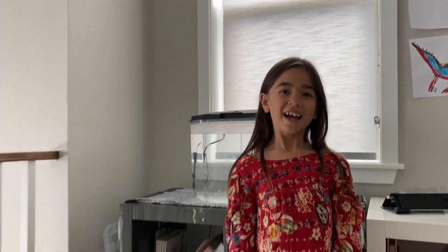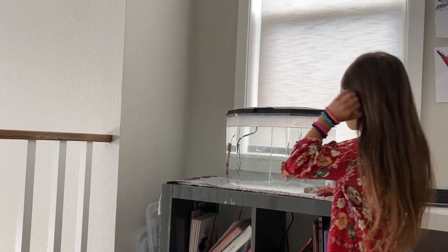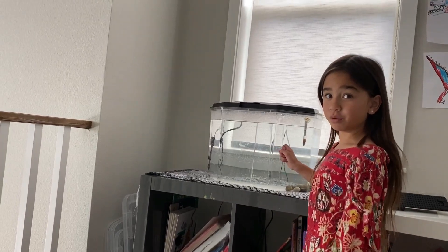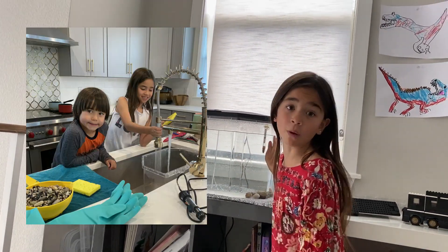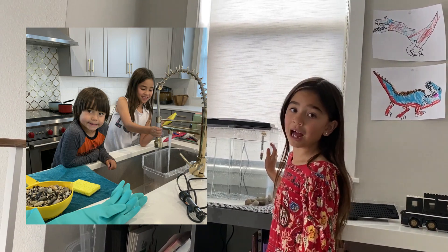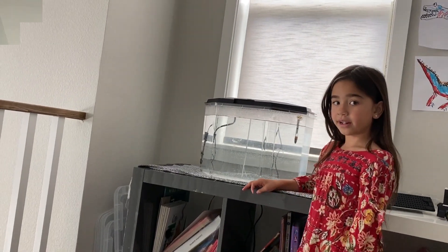New living room! I'm gonna teach you how to set up a fish tank. So we got this fish tank from our neighbors and it was pretty dirty. First, when you clean it, you cannot use soap and you have to use a new sponge. Because we don't want the residue to hurt the fish, right? Yeah, it could kill it.